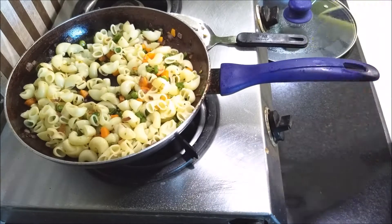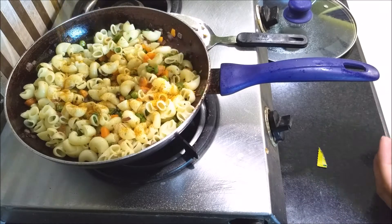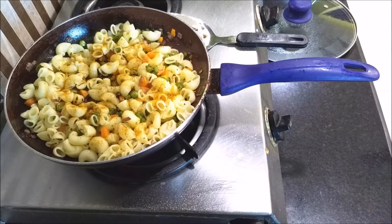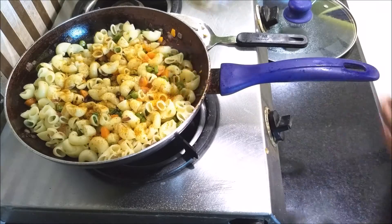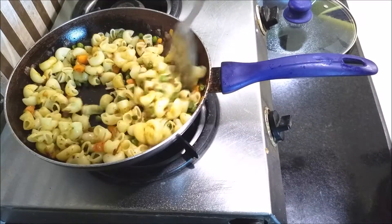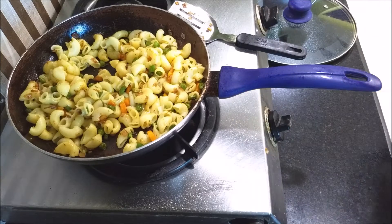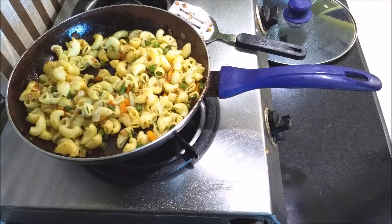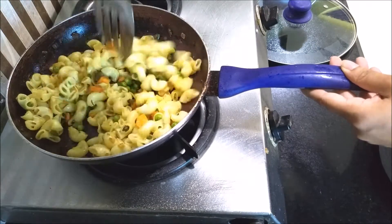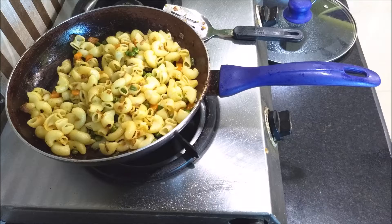After mixing, I add some magic masala — it gives a nice Indian flavor to my macaroni and I love that. I mix everything well so all the flavors come together, then add a pinch of salt to taste and mix again.